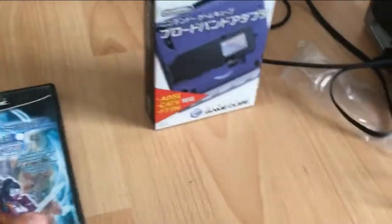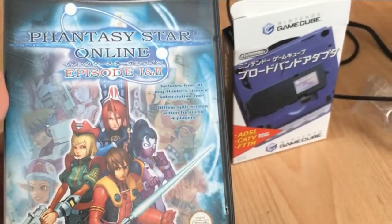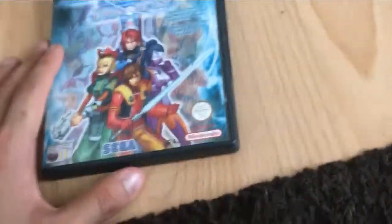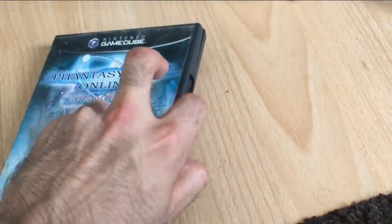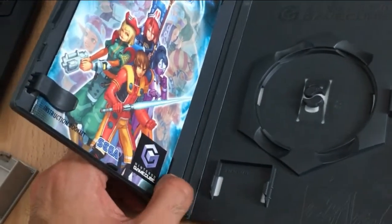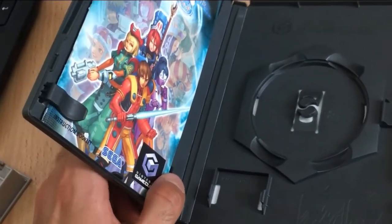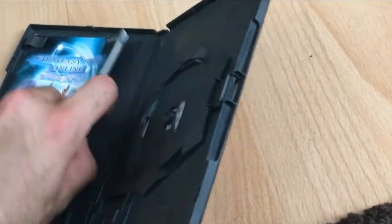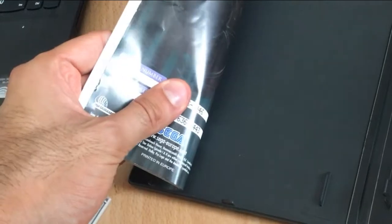Let's get right on to the core parts that you need. This here is a copy of Phantasy Star Episode 1 and 2 for the GameCube. The game isn't that expensive — you're looking at about 12 to 15 pounds. Don't go any more than 20. Make sure you've got the manual inside. That's really important because even though we are connecting to a fan-hosted server, you do need the access code, which you can find at the back of the manual.